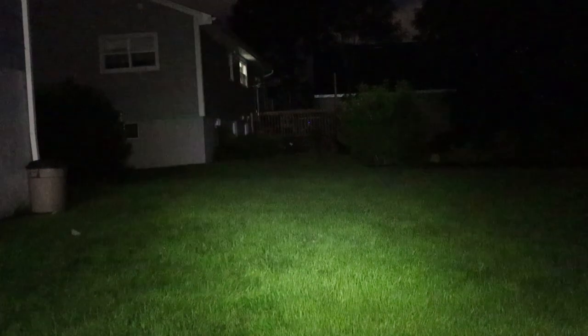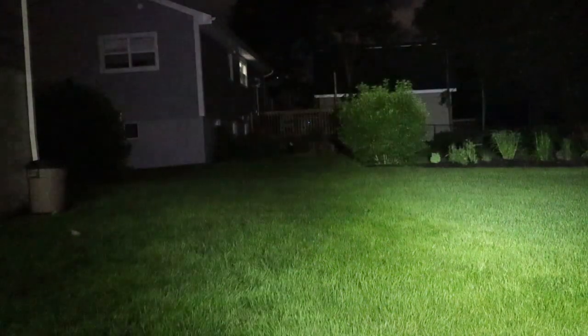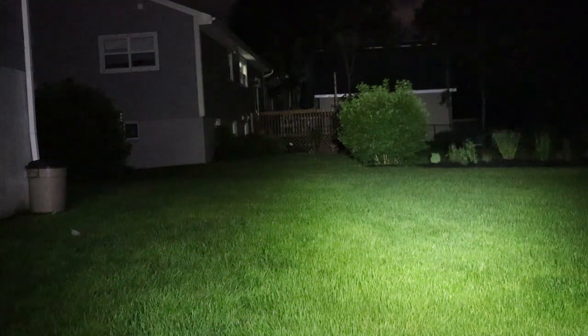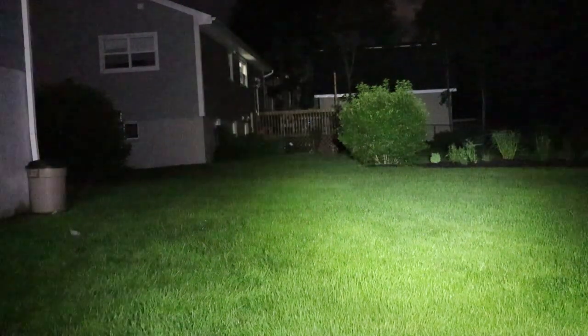Doing some nighttime testing of the Lumintop Tool — small little pocket light. Actually, surprisingly more light at my feet than I expected on low. Let's ramp it up: medium, high, and that's the top lumen level. For such a small little light, this is providing much more illumination than I expected. We have a central hotspot and flood that merge together pretty well — you can barely see the distinction. That garage in the distance is about 75 feet away. Very impressed for this tiny little light.